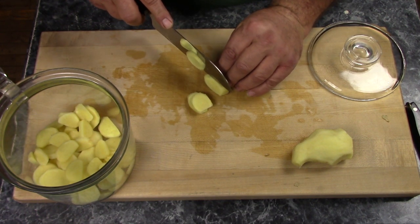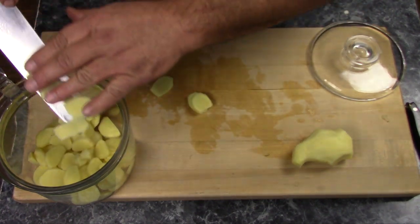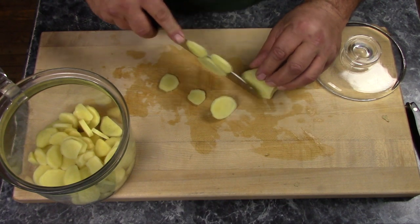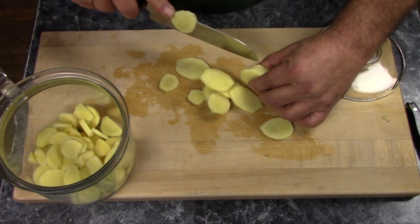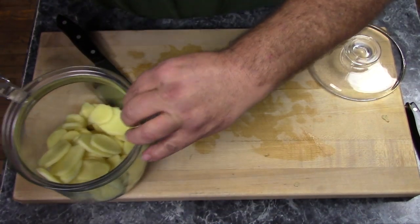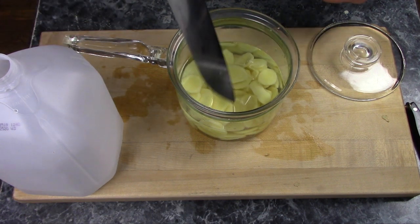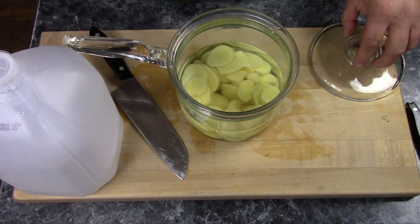You want to slice these about an eighth of an inch thick — that's two or three millimeters for anybody who uses that particular system of measurement. That one's a little too thick. Put enough water on this to cover it, plus just a little bit more. Poke these guys down some, and we're ready to simmer that. I'll put that on the heat, get it boiled up, and I'll be back when that's ready to go.